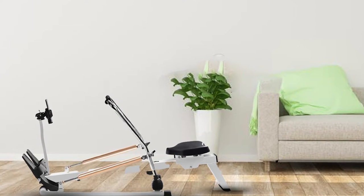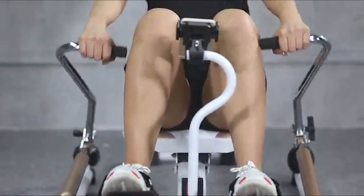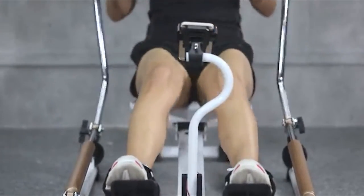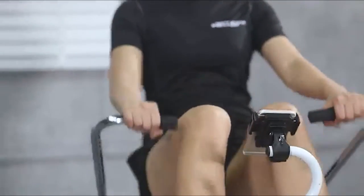The full motion handles mean you can row or scull. Most rowing machines have one handle and replicate rowing with one oar. Sculling uses two oars and involves a wider movement, so in effect you can have two different types of workout using a different set of shoulder muscles.